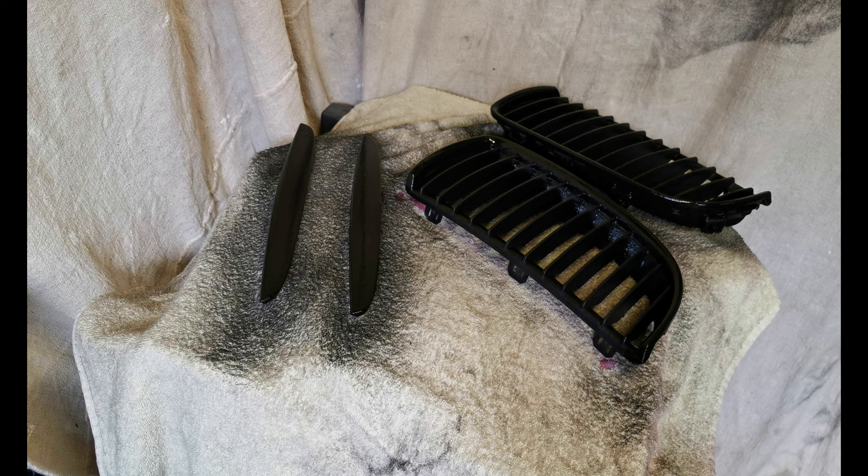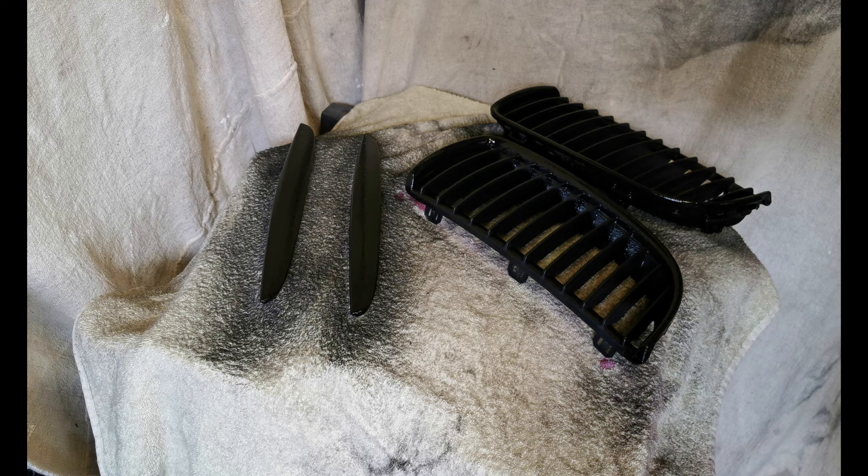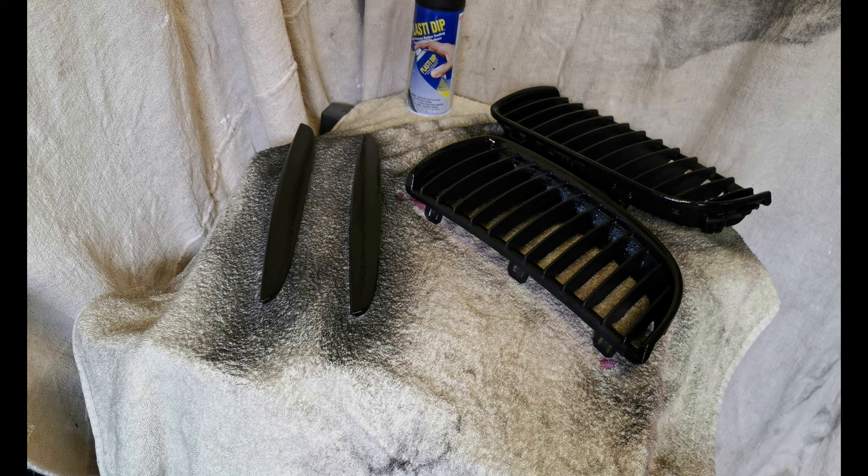So that's the second layer done. As you can see, it's looking pretty good. This will give you more of a matte finish. Now we're going to leave it for about 15 minutes and then go for the third layer. We're probably going to put about five layers on altogether.